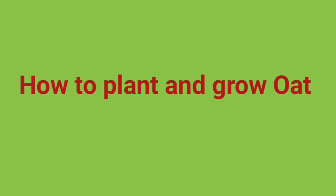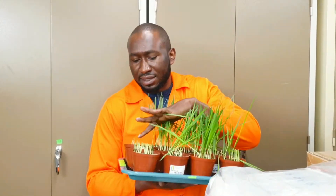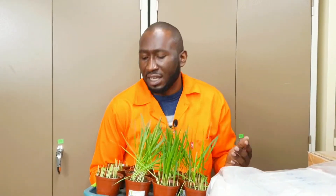Today I'm going to introduce Miss Chanel to take us through the step-by-step method of planting and growing oats. Miss Chanel is doing her master's degree in our laboratory. She's an expert who uses oats for research. You can see here she has treated these oats with hormones and cut them for further analysis.